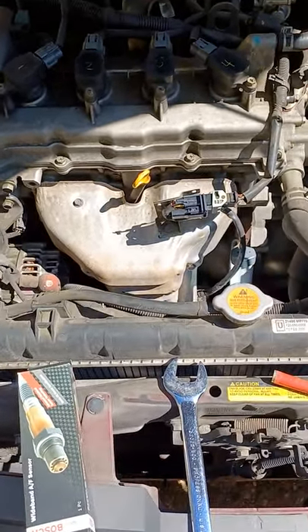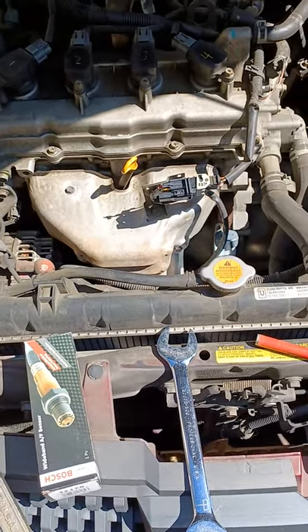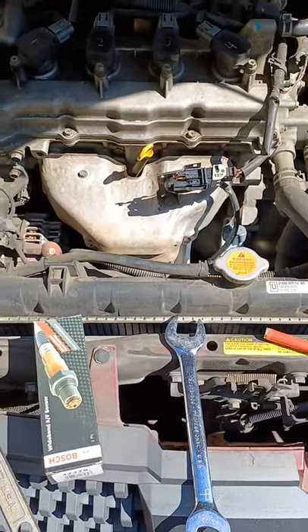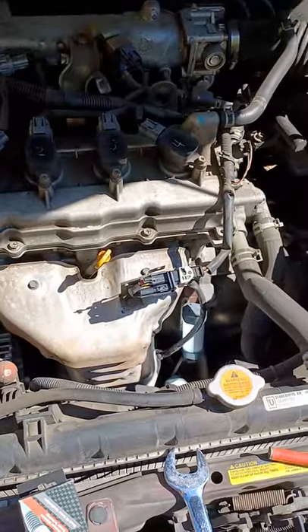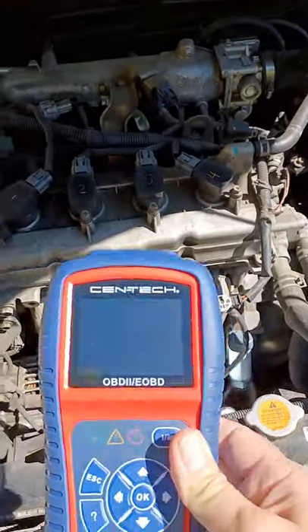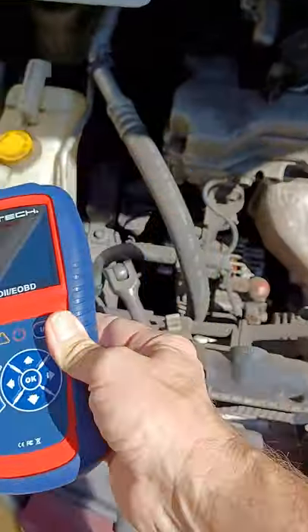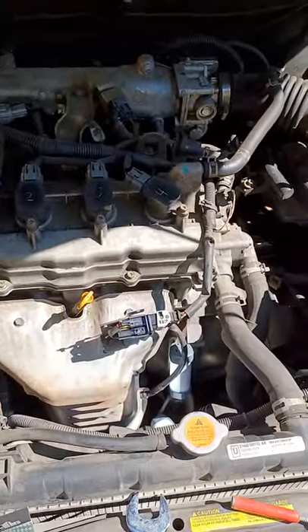You're here because you have a 5th generation Nissan Sentra, which is 2000–2006, and you have received an oxygen sensor code such as P0133. You have access to a code reader and that told you what that code is. Now your code says Bank 1 Sensor 1.